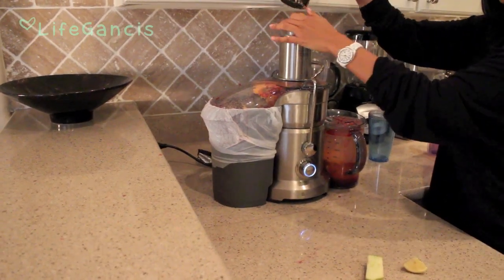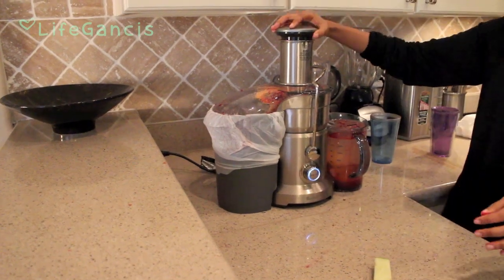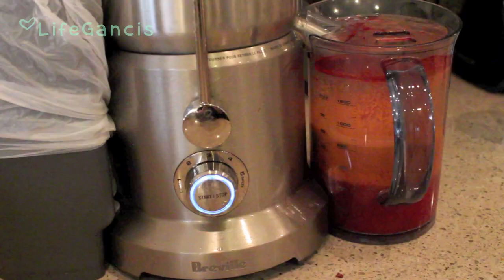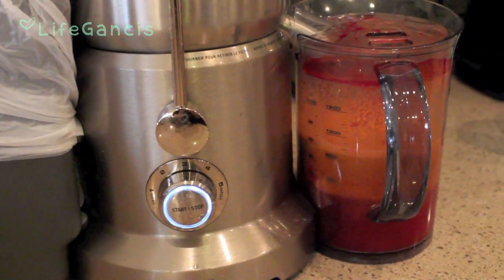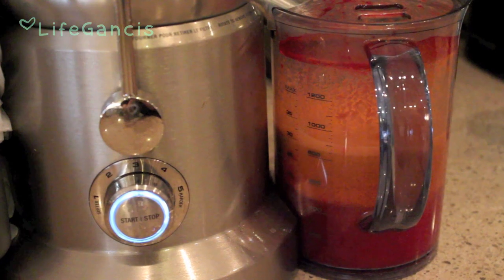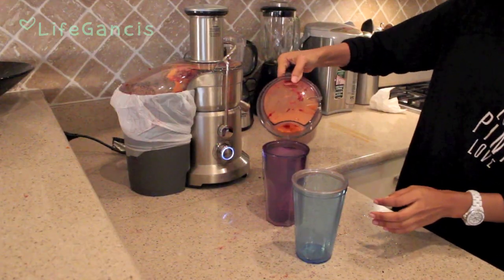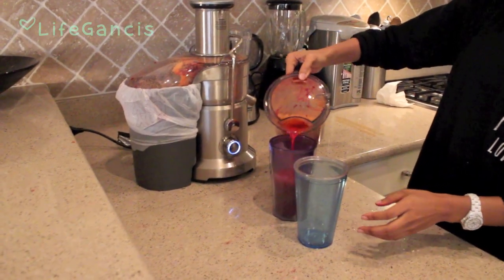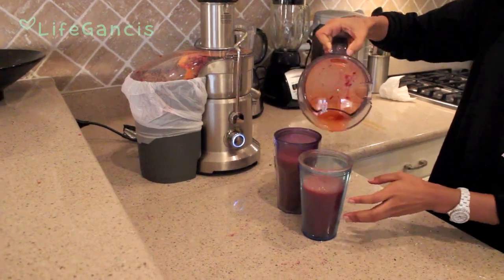I'm getting towards the end here, just finishing up the last remaining vegetables and fruit. As you can see in the container that's catching all the liquid, it does tend to be a bit separated. So what I do is take a cup and pour it into two different glasses, which ensures that everything gets really well mixed together and incorporated so the flavors are really well balanced.